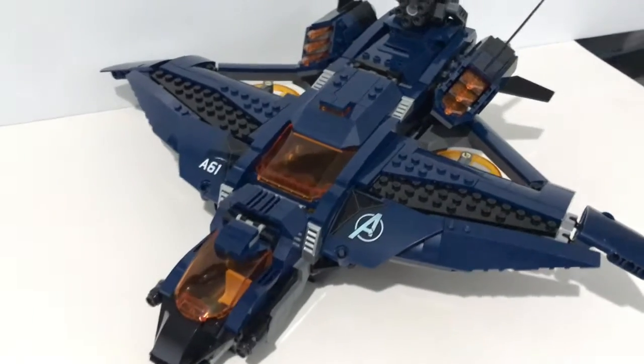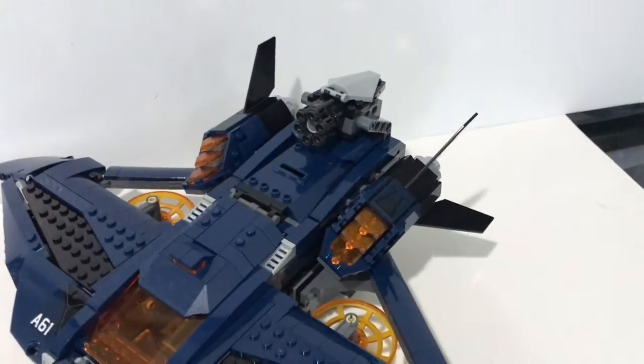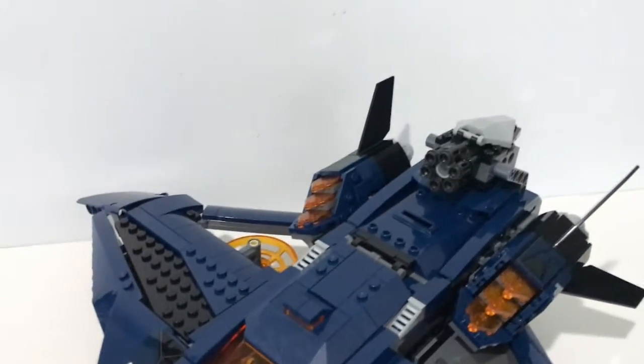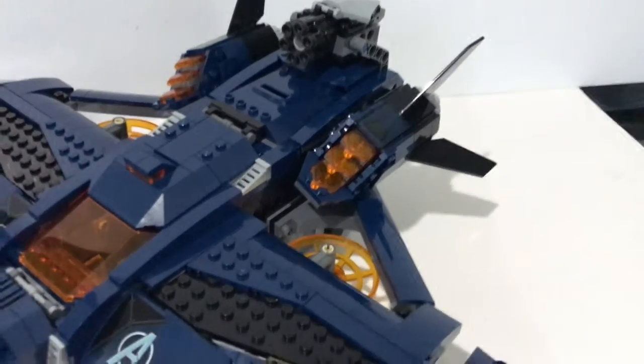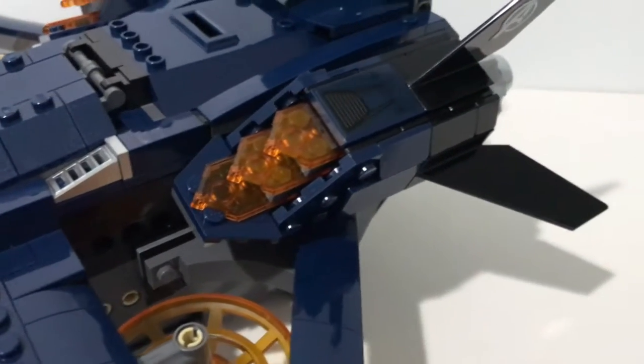The exterior of the Quinjet does capture the general shape of the Quinjet very well. But I don't like the use of orange color — I would prefer them to use a clear, bluish clear piece. However, I really like the way that they build the engine here.